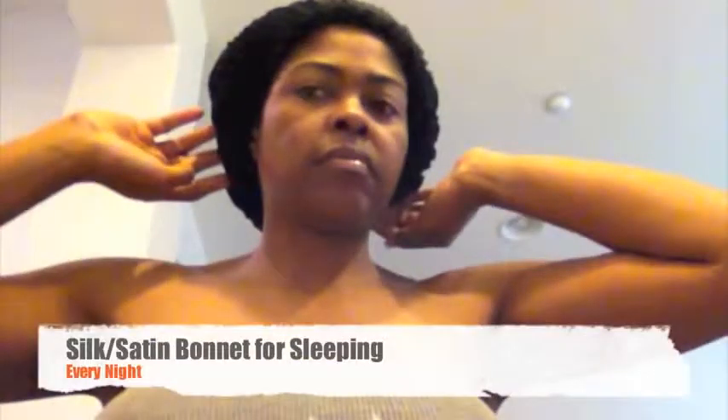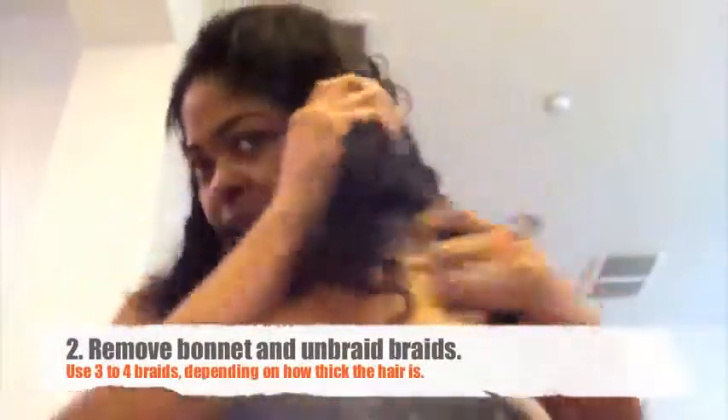Number one: you're going to sleep in a silk bonnet like this every night, even in front of your boyfriend. In the morning you're going to have three braids in it — I've already taken down my back braid. You're going to sleep in these three braids in the bonnet.